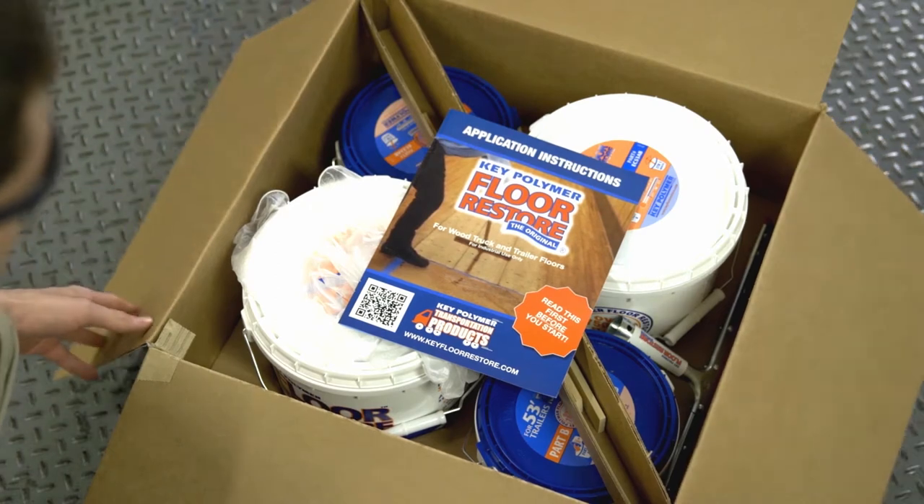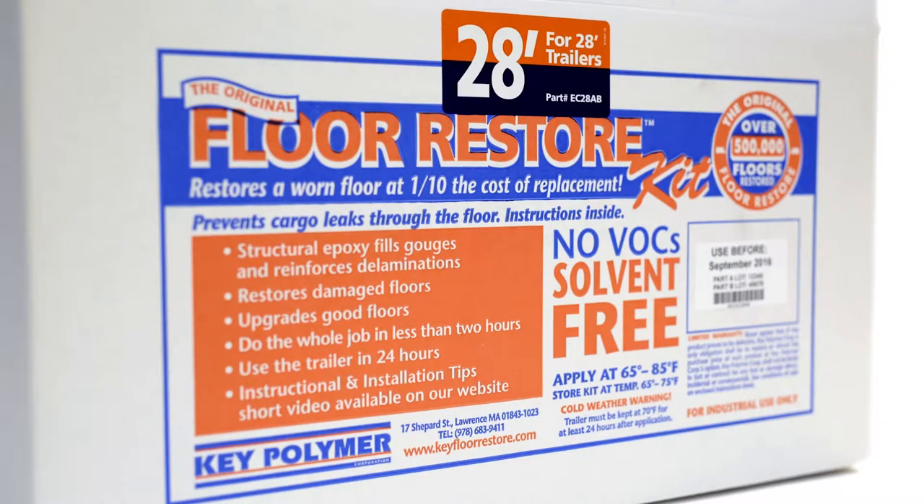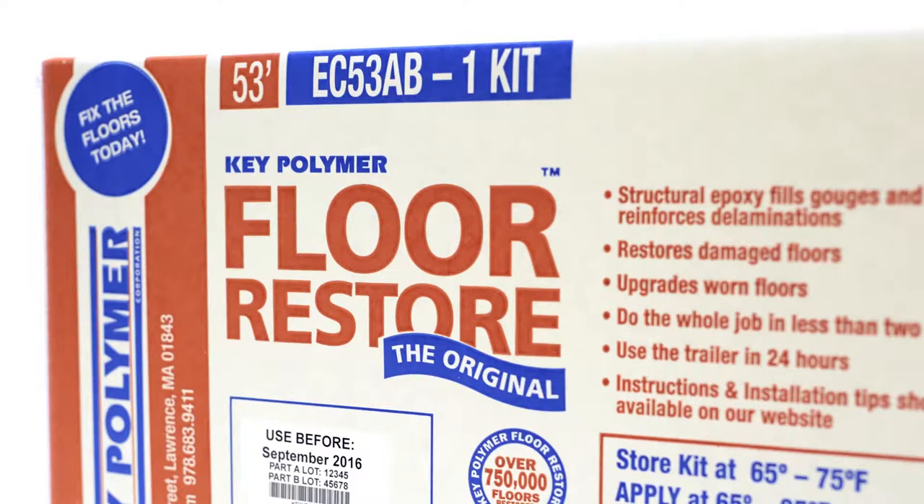Before you start, be sure you have the right kit for the job. Key Polymer Floor Restore is available in kit sizes for typical 28, 48, and 53-foot closed trailers and truck bodies.